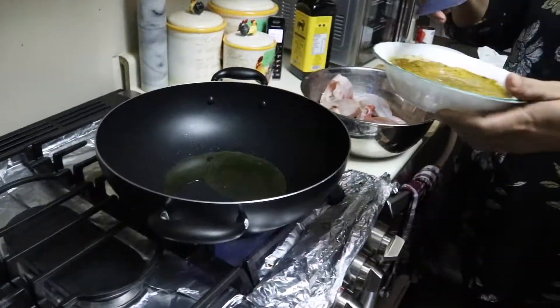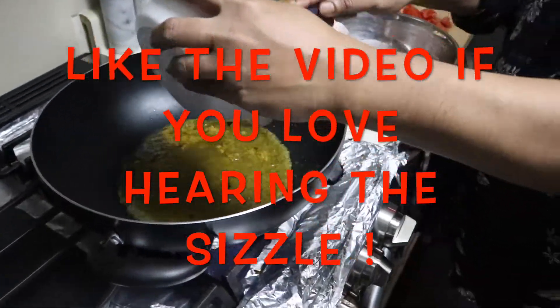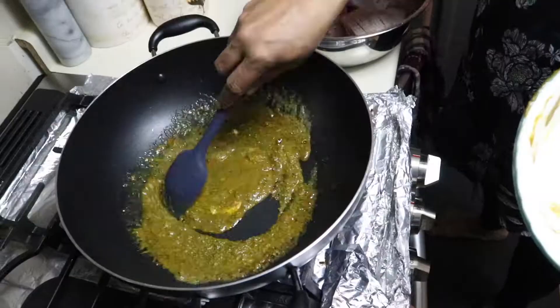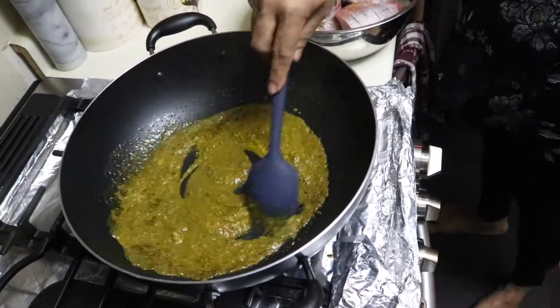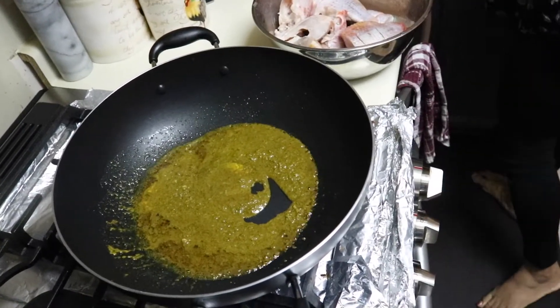I'll throw this in — the chamquil. Mmm, smells good. I love chamquil masala.